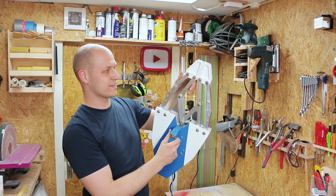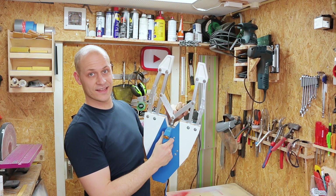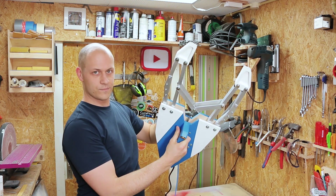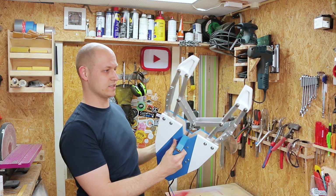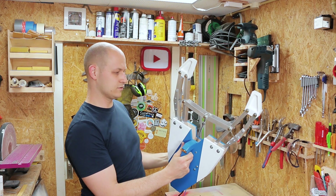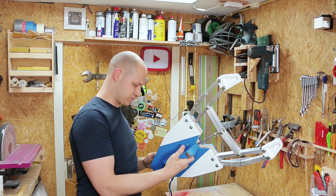Everything is mounted, so let's try it. This works — if I move it by hand. I haven't put pressure on it yet, so that's what I'm going to try now. I turned the restrictions down all the way so hopefully it doesn't go too fast. Let's see... too much restriction.